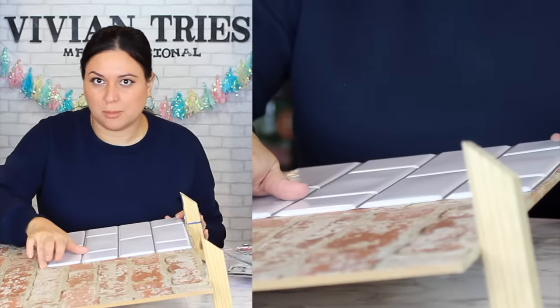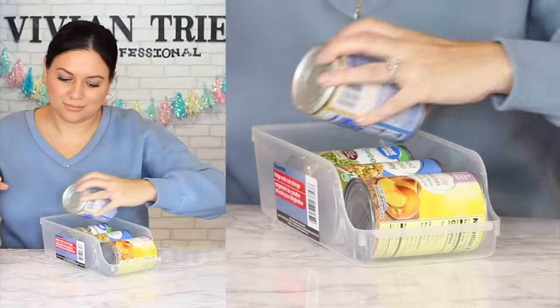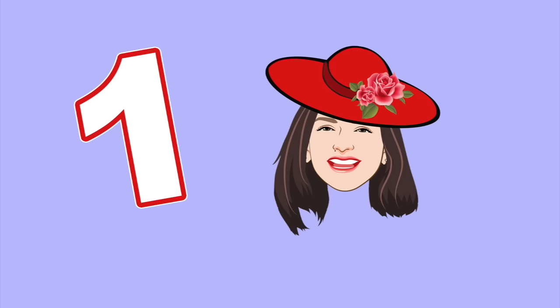If somebody comes over and they're like 'is that plastic?' say 'mind your damn business, don't touch my kitchen unless you're gonna pay for the remodel.' I need this to last at least six months. Hello and welcome back to another Vivian Tries — on this Vivian Tries, Dollar Tree is redeeming themselves for their price hike. Number one: plastic water stakes.